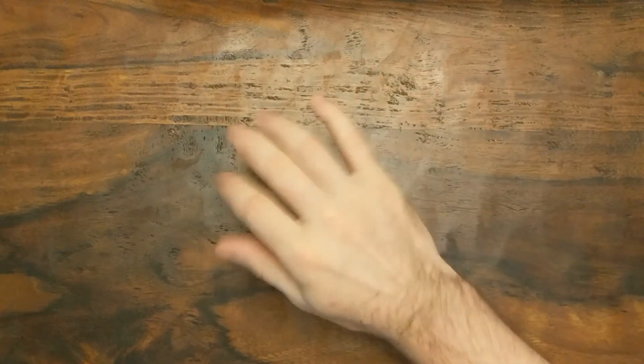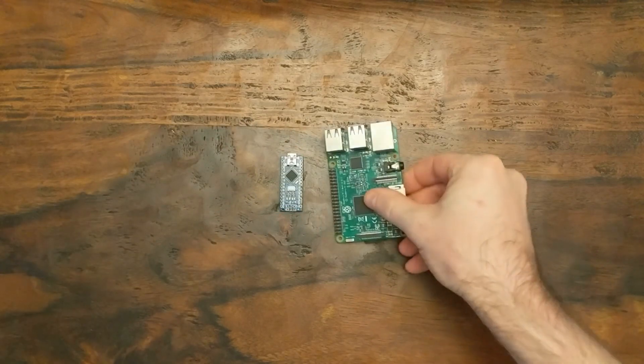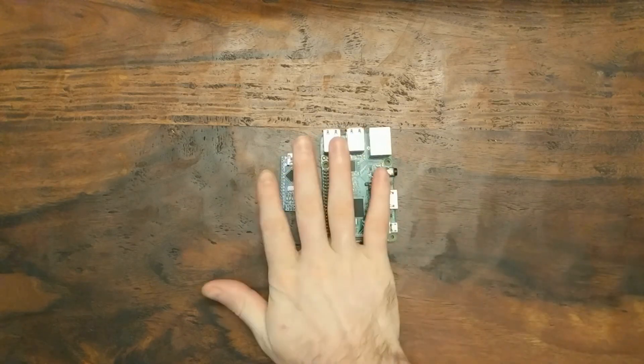Ever since I was a kid, I've always been fascinated by electronics and computers. But I grew up before things like the Arduino or Raspberry Pi existed. Cheap computers like that just weren't around yet, and what was available was big, expensive, and not very easy to use.